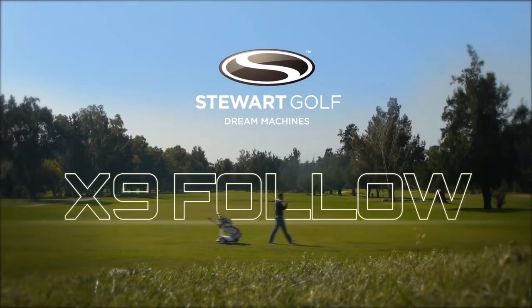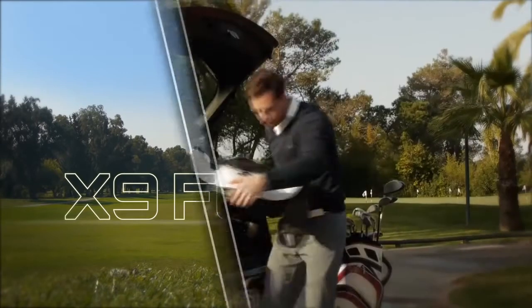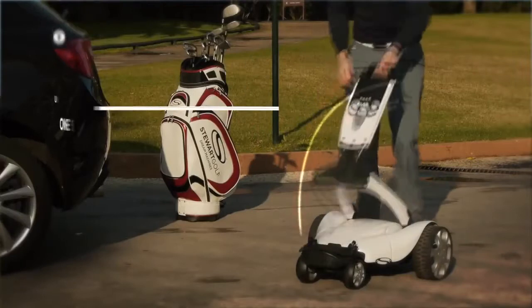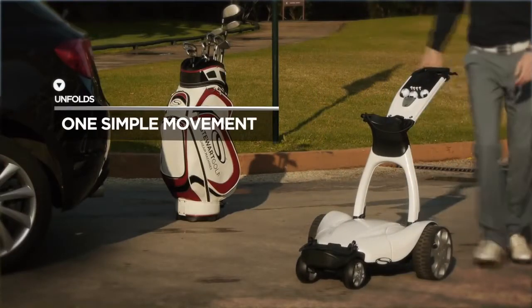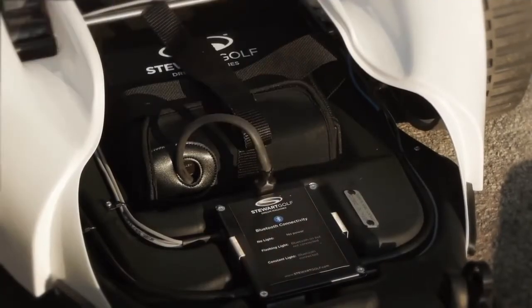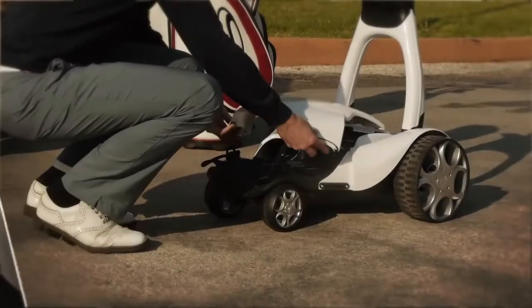Stuart Golf is proud to introduce the new X9 Follow, the new leader in following. The compact structure unfolds in one simple movement. Once open, insert and connect the lightweight lithium battery and replace the front cover.